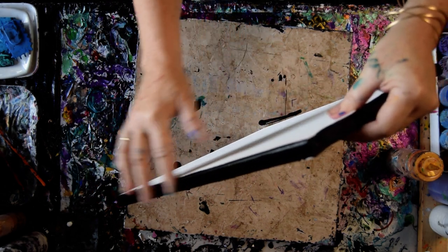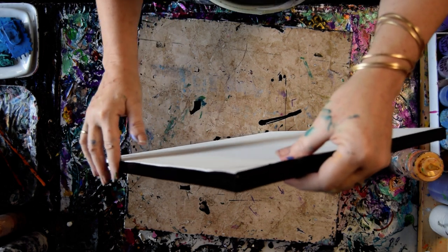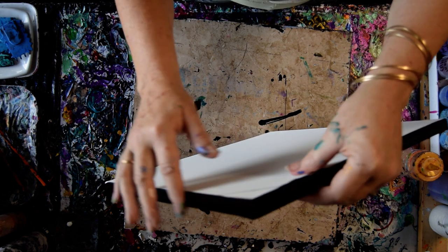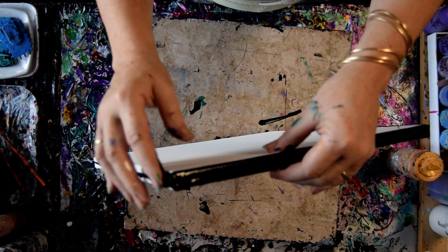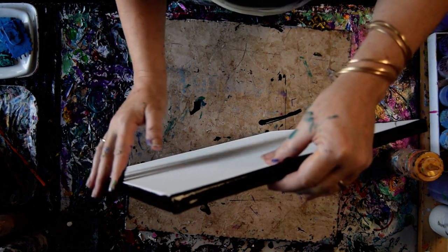And then I will use some Chantilly Lace in the center and put my colors down. In this case, being it's a swipe and I've done a successful turquoise version and a successful red version, I am kind of chomping at the bit to do a purples version.